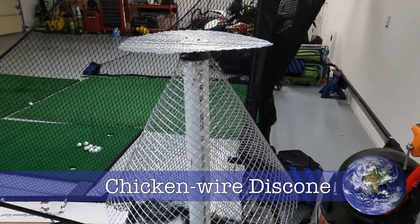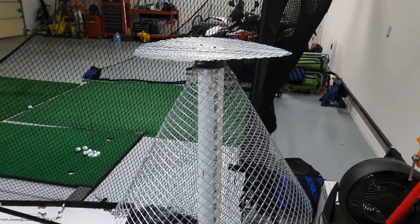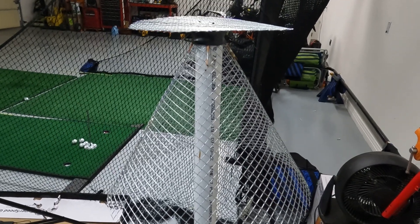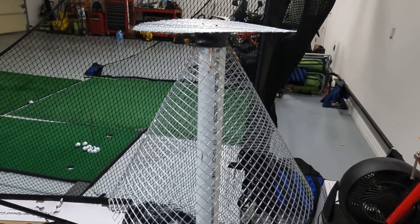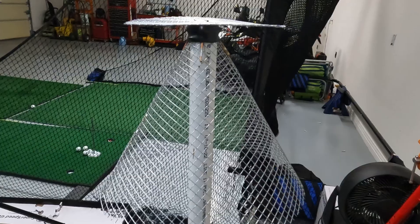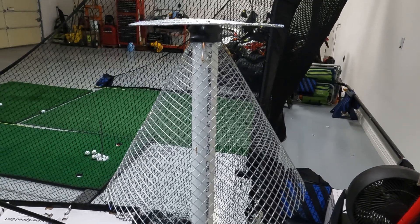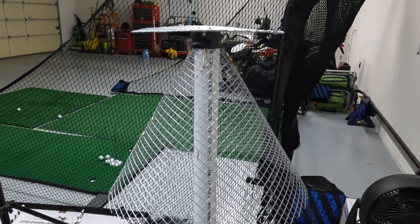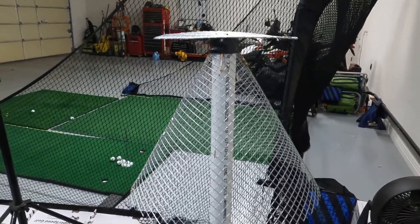This is my attempt at a homebrew discone antenna — supposedly a very wideband receiving antenna that is popular with scanners. This one is tuned to VHF and was made specifically for hooking up to SDRs for doing some trunk scanning of local police and fire frequencies, which are in my area in the 700 to 800 megahertz range.